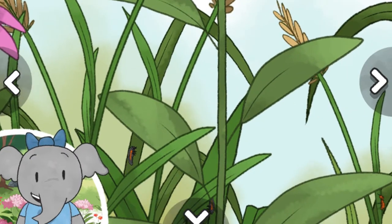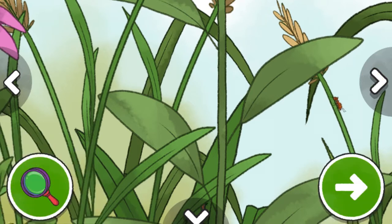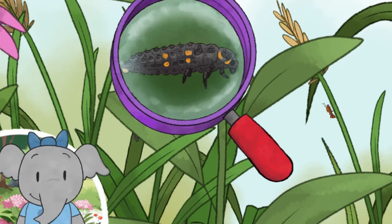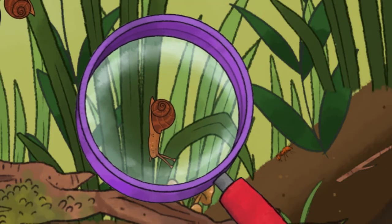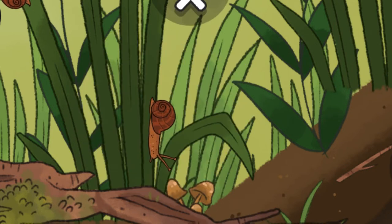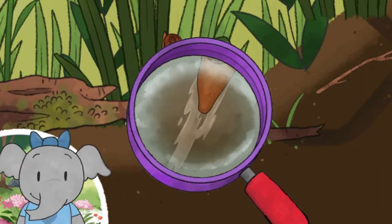These are larvae, or baby ladybugs. How will they need to change to be adult ladybugs? We can take a closer look at the plants and animals with this magnifying glass. I notice a ladybug larva has a long, bumpy body. What do you notice? I notice a snail's shell covers its soft body. What do you notice? The snail's slime, or mucus, helps them move across different surfaces.